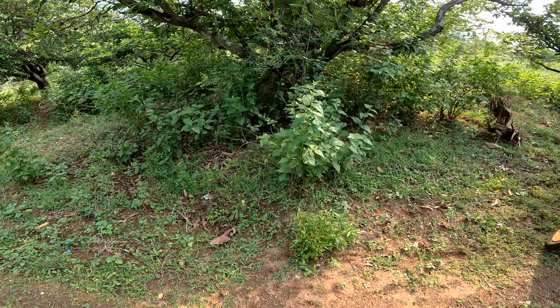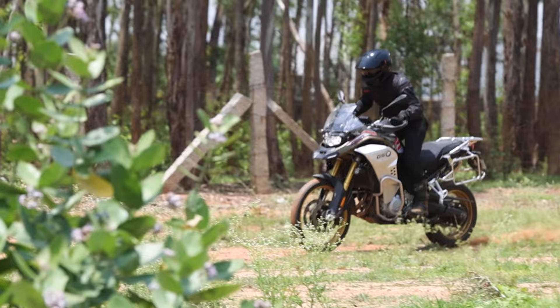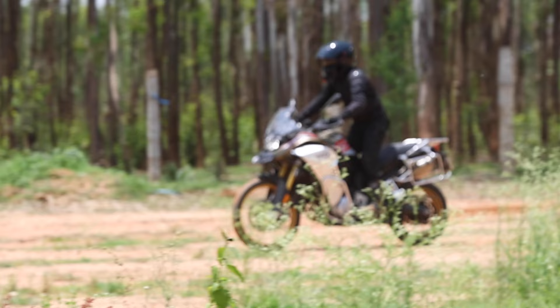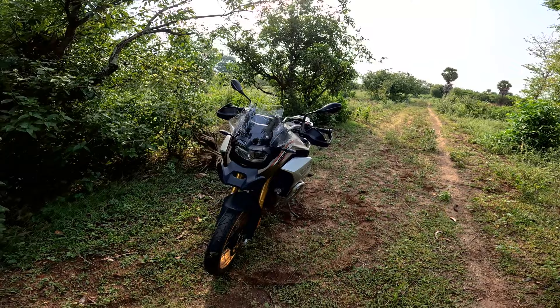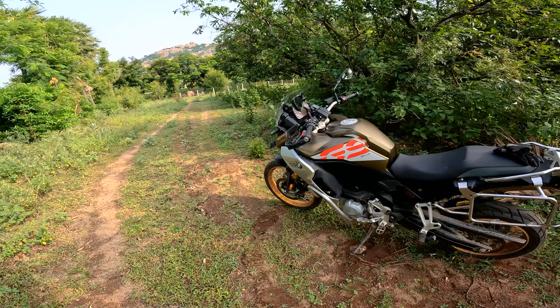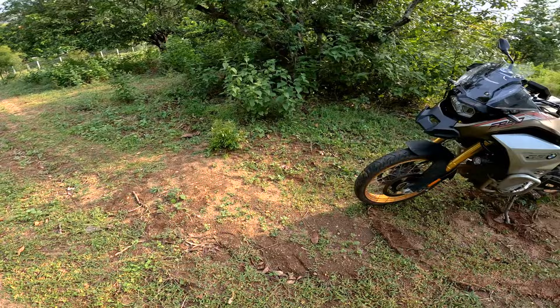I previously thought this was a toned-down version of the 1250GS, but after riding it I realized not many people appreciate the significance of this motorcycle. I gave it to a few people who ride the 1250 and they said it's altogether a different breed — more practical, more fun off-road, and has a lot of features by default. This is the GSA version; the difference over the standard F850GS is a bigger tank, auxiliary lights as standard, crash protectors, and saddle stays — all for an additional cost of one lakh rupees.